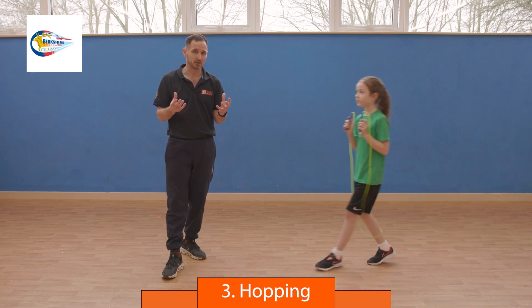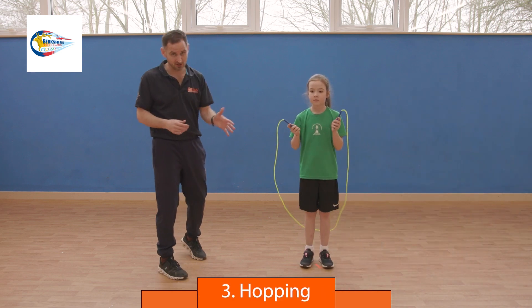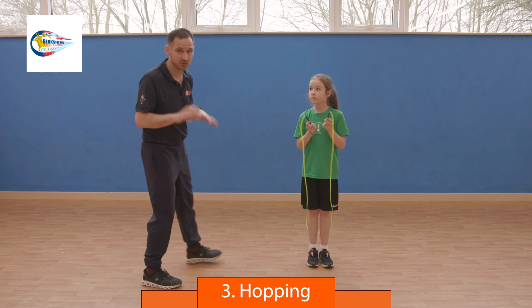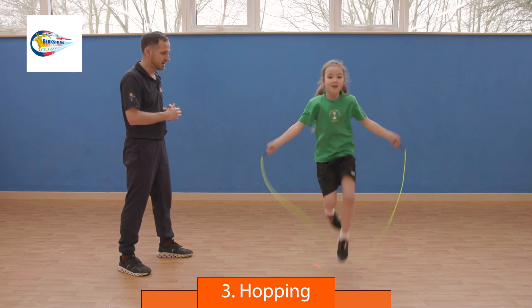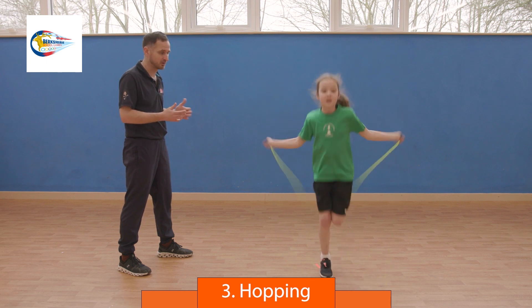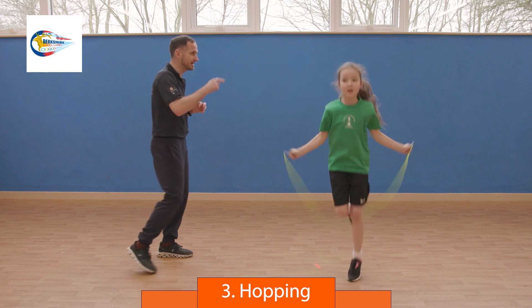Now we're going to do hopping. You can do this in any way you want, just hopping. The rope hits the ground, arms down by the side. As it hits, hop away, and you can change foot as many times as you want. Nice and balanced — this is an alternate foot hop, but doing 5, 10, or 20 on one foot is absolutely fine.